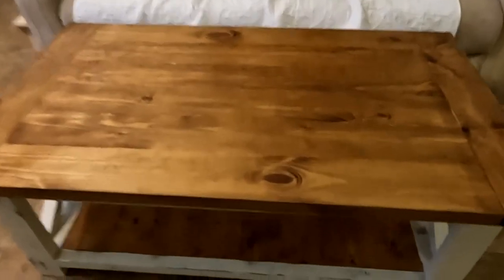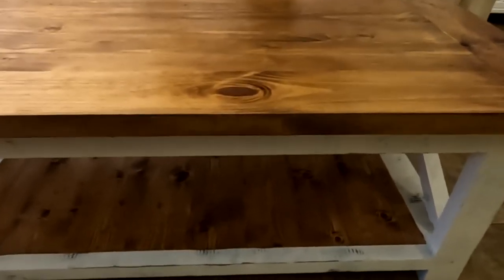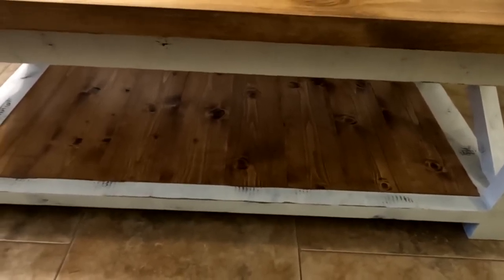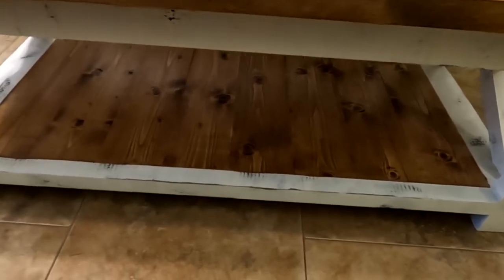One of the first things I did differently is my bottom. My wife wanted the bottom to pretty much match the top. His is a little bit darker than mine. I used the same color stain but I put two coats on. The bottom is just white pine — three-quarter inch, I think I got six by eight. Cut them down so it fit the slots. That's what I used for my bottom.